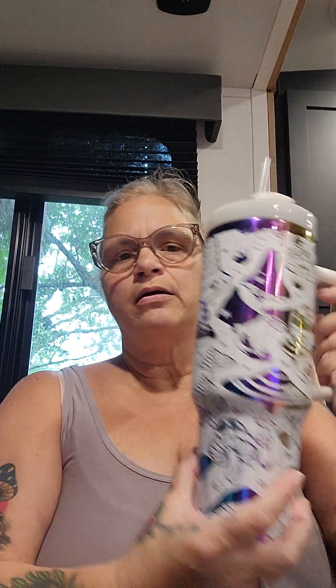I bought this cup from a cup tumbler maker in Tennessee. It's not a 40-ounce — it's bigger than a 40. But I love it. I love the way the light catches it.